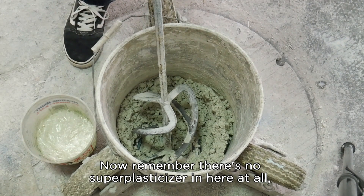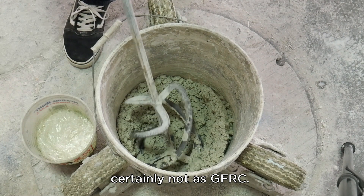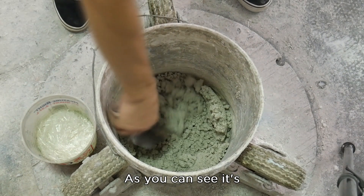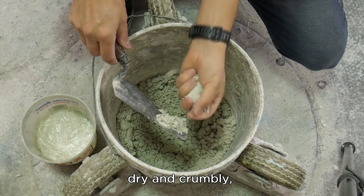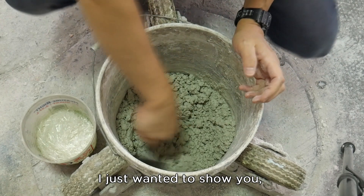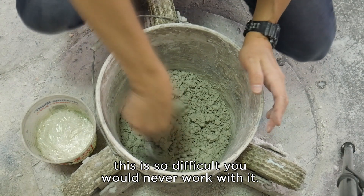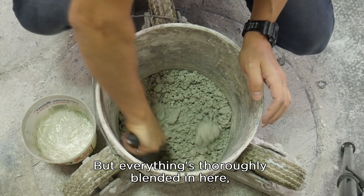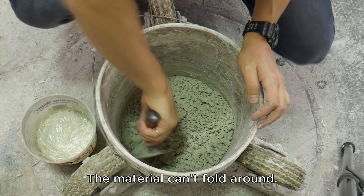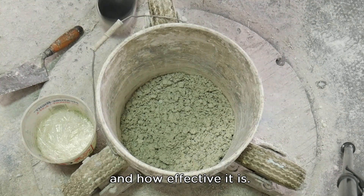Remember, there's no super plasticizer in here at all and this is a fairly low water-cement ratio, so it's going to look dry — it's going to be very difficult. You would never work with this, certainly not as GFRC. As you can see, it's dry and crumbly, barely holds together. There are no fibers in here either — this is too dry to add fibers to. I just wanted to show you what a very, very difficult mix looks like. Everything's thoroughly blended, but there's a little sand in the bottom just because this is so dry the material can't pour. So we'll continue to mix this a little bit, and then I'm going to show you adding the super plasticizer.